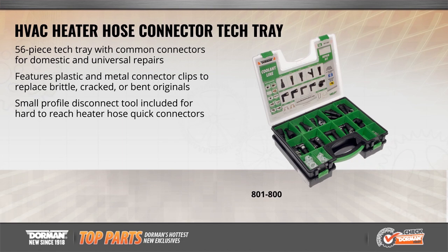This HVAC Heater Hose Connector Tech Tray contains an assortment of the most common HVAC hose connectors for today's vehicles. This 56-piece tech tray includes Ford and GM-style connectors, elbows and clips, plus a hose clamp tool, hose removal tool, and flushing kit.